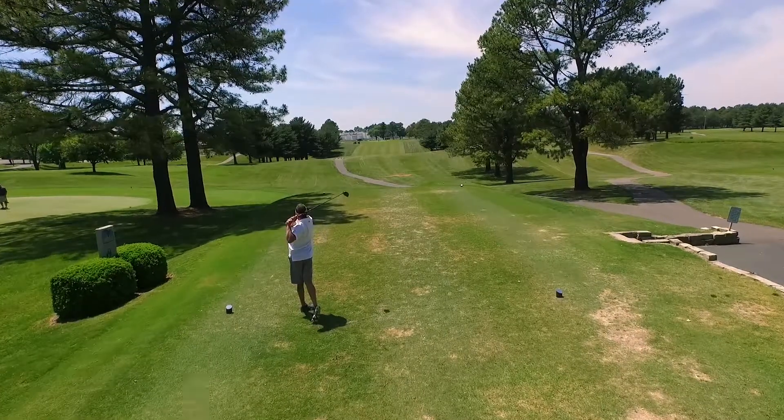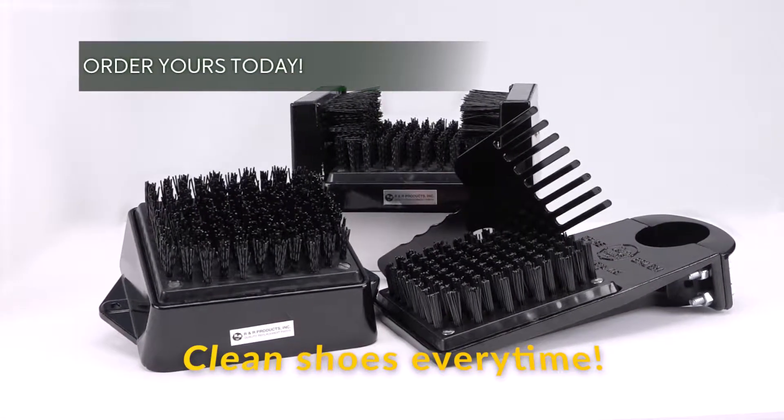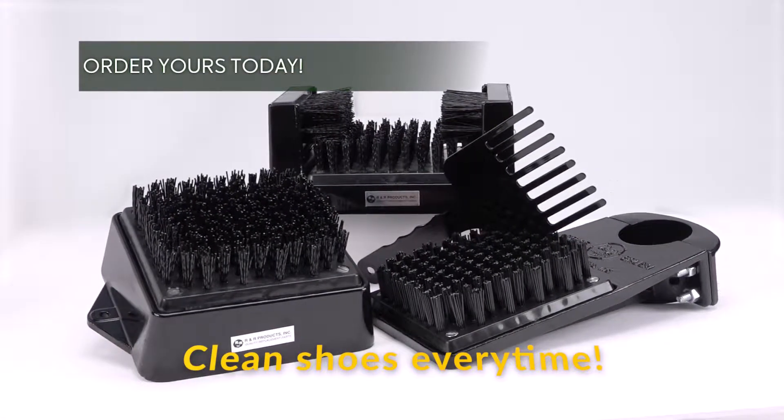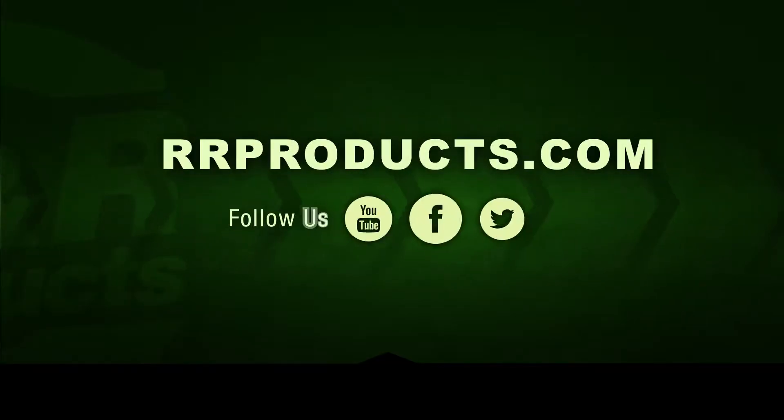Improve your members' game and keep your course looking sharp with a shoe and spike cleaner from R&R Products. For more information on this item or any other golf and turf accessories and tools, visit us at rrproducts.com.